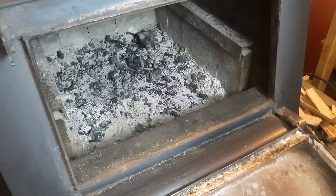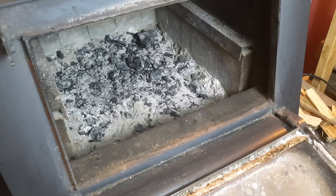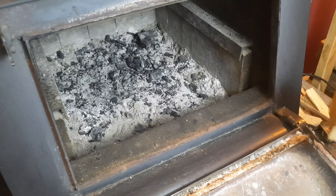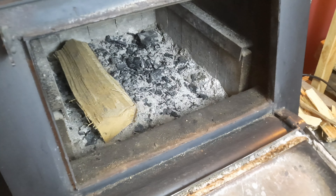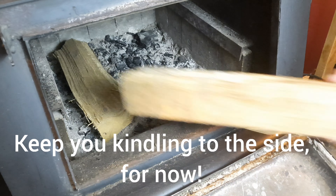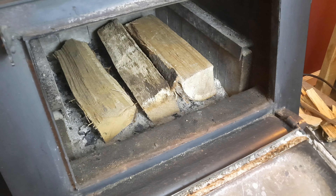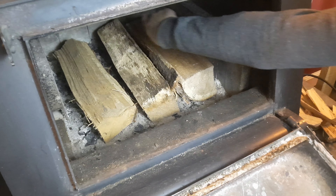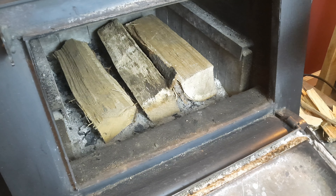Now we're going to start building our fire. What I like to do is get the largest pieces of wood I have and run them from front to back, placing them in like so — normally three on the bottom. I like to leave an air gap running all the way around the sides and in between. Next, I need to put some logs across them at 90 degrees.